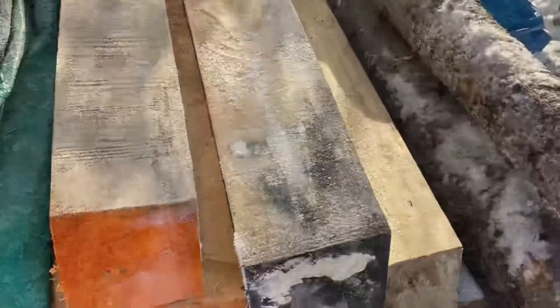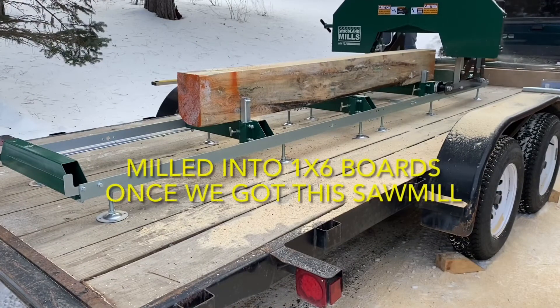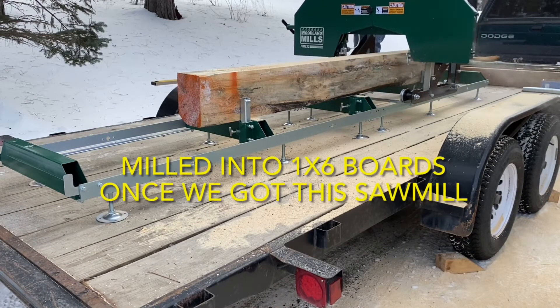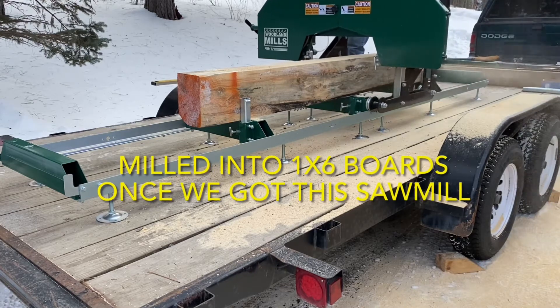We made our own 1x6s from milling trees that came off our own property with our Woodland Mills HM122 portable sawmill, but you could make your own shiplap using this method just using boards that came from your local lumber retailer as well.